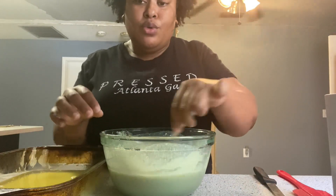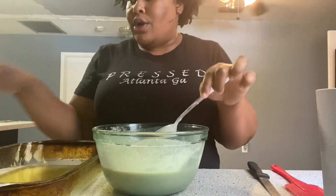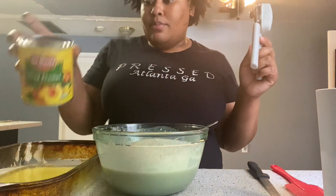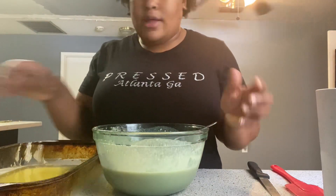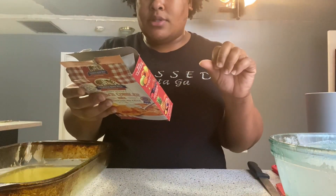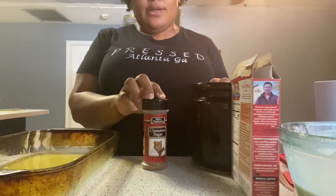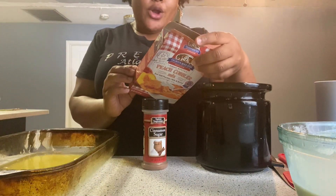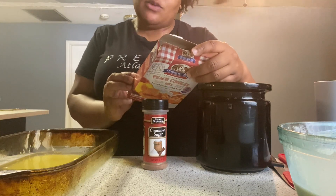The batter is pretty smooth. I'm going to add a little sugar and some cinnamon to the peaches just to give it a little extra flavor. The next step says: step four, pour batter over the butter, then pour canned peaches with syrup.